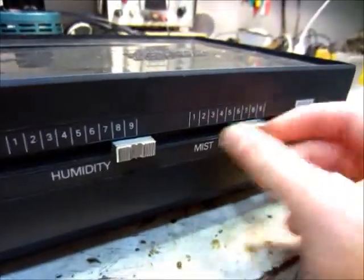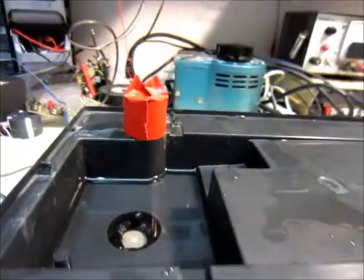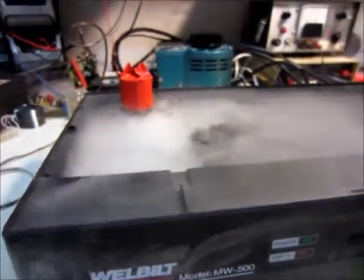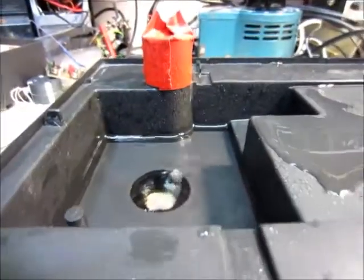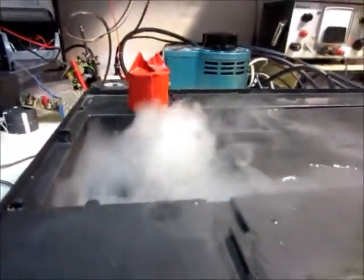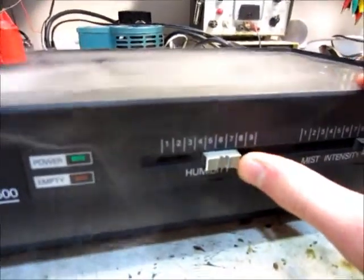This is just the mist intensity and the humidity controls, and then I have the fan blocked up because it just blows the mist away. So you just power it up and it works. I think it's pretty cool how it makes the mist like that. But see, that's on lowest and it's not really making very much. It seems pretty efficient, and the humidity switch just turns it off.